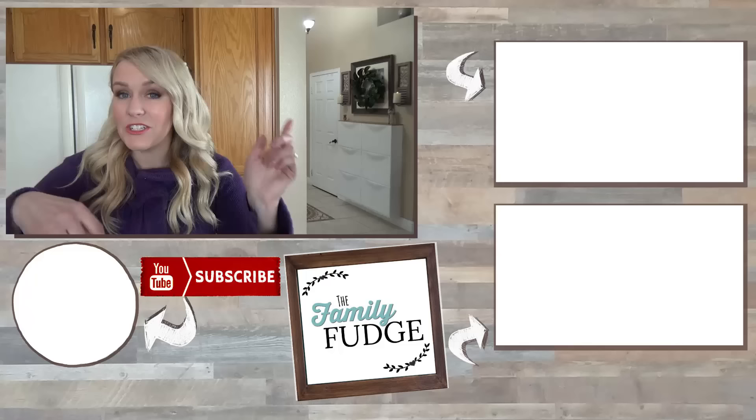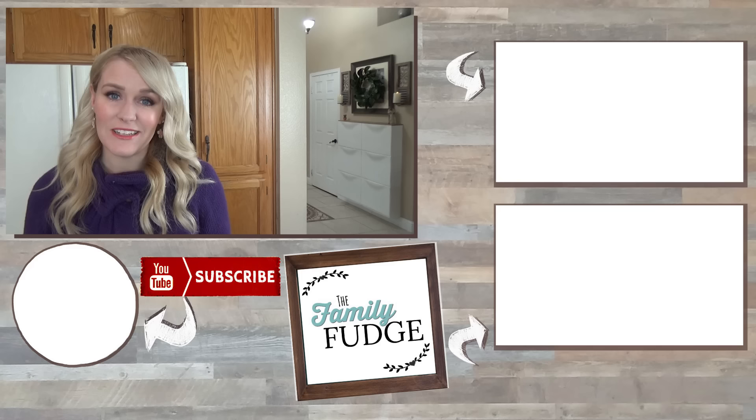If you enjoyed this video today, don't forget to give it a big thumbs up and let me know in the comments down below which lunch was your favorite. Also don't forget to tune in next week because I'm making St. Patrick's Day lunches — they're going to be super fun and cute. If you'd like to see last week's video you can click on the link up here, and if you'd like to see yesterday's video you can click on the link down there. Thanks for watching and I'll see you next time.